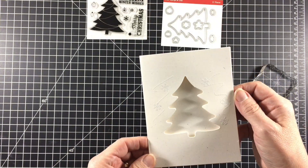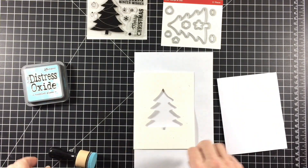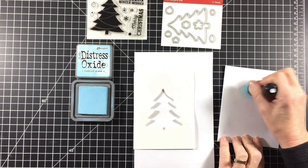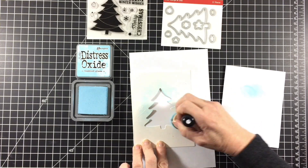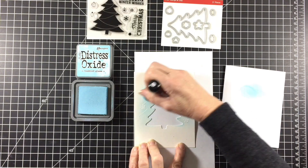I put a piece of white copy paper inside the card to protect it while I blended tumbled glass distress oxide ink over the embossed snow. I blended the ink with a light touch because I really didn't want the blue to end up too dark. Then I took a clean paper towel and wiped the ink off the top of the embossed images to really make them pop.